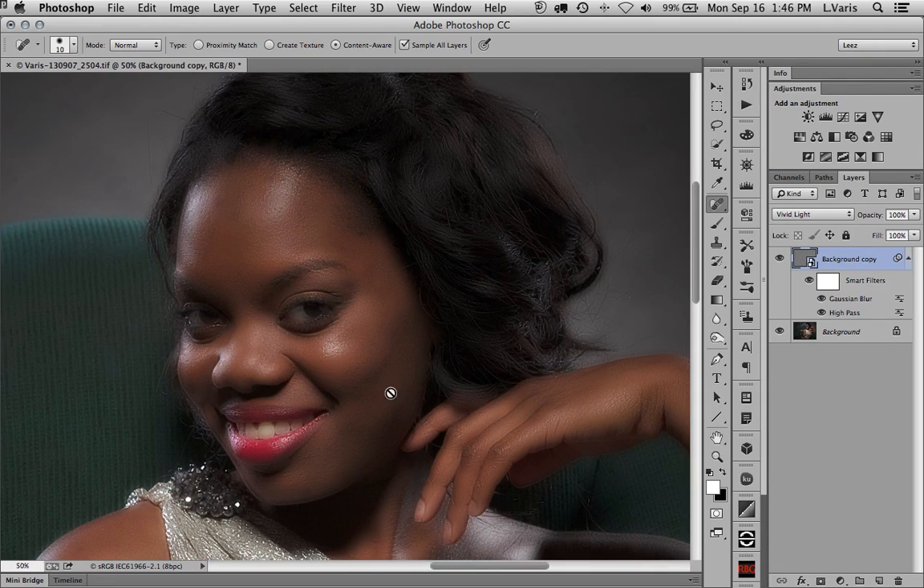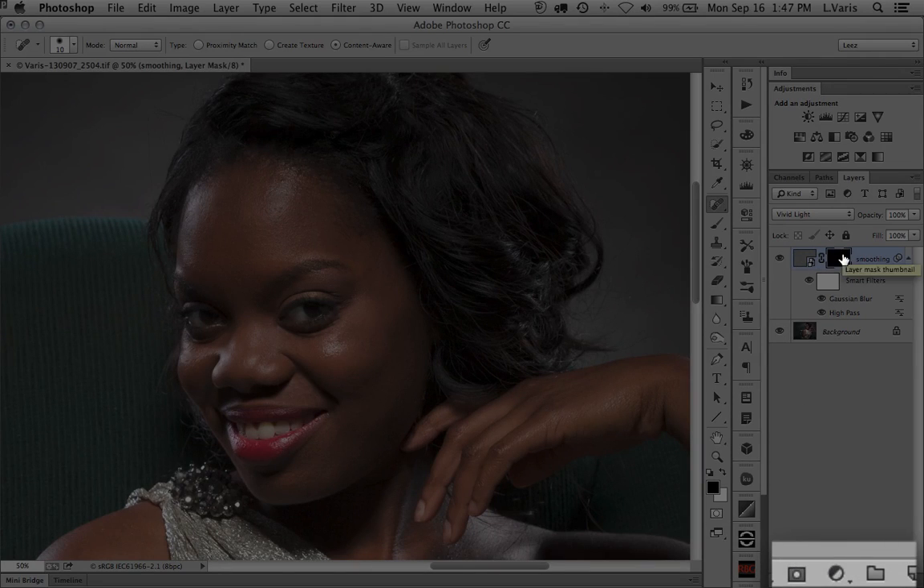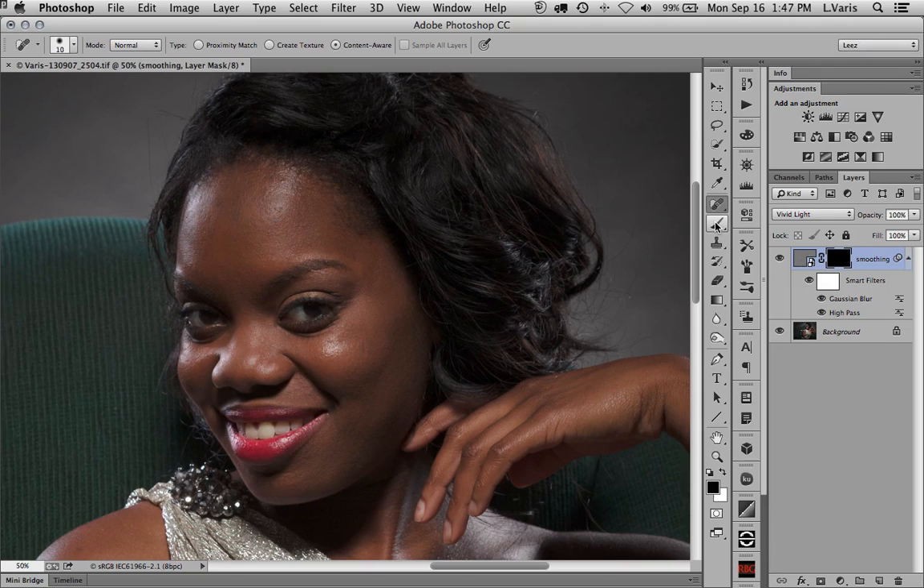The next step is to hide this layer and brush it in over the areas of skin I want to smooth. I'll add a black layer mask — the shortcut is to hold down Option or Alt when you click the layer mask icon. I'll rename this layer 'smoothing.' Now I'm back to the original without skin smoothing, and I only need to paint with white into the layer mask over the areas of skin I want to smooth out. I paint at 100% opacity with white — it's almost like an iron — and smooth out the modeled color and tone of the skin.